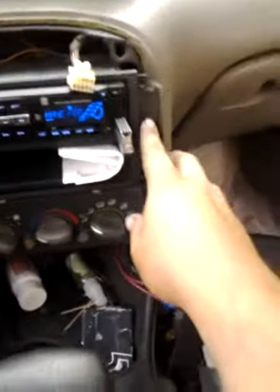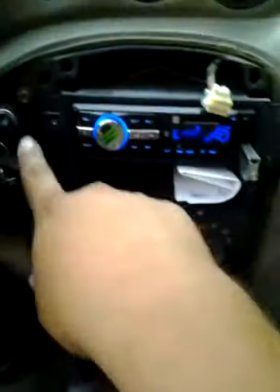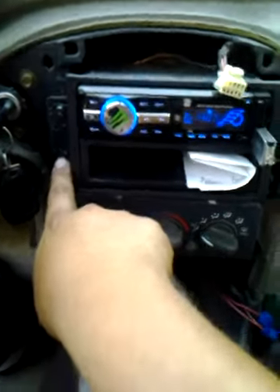Then you need a 7mm here, here, and here — though I might be missing one.